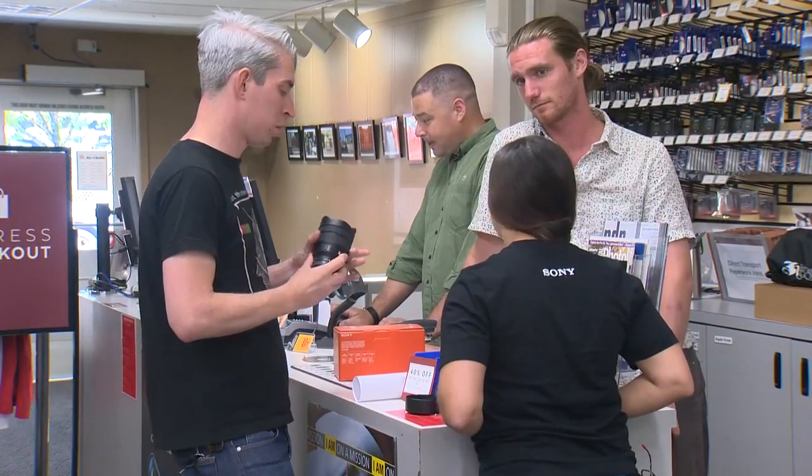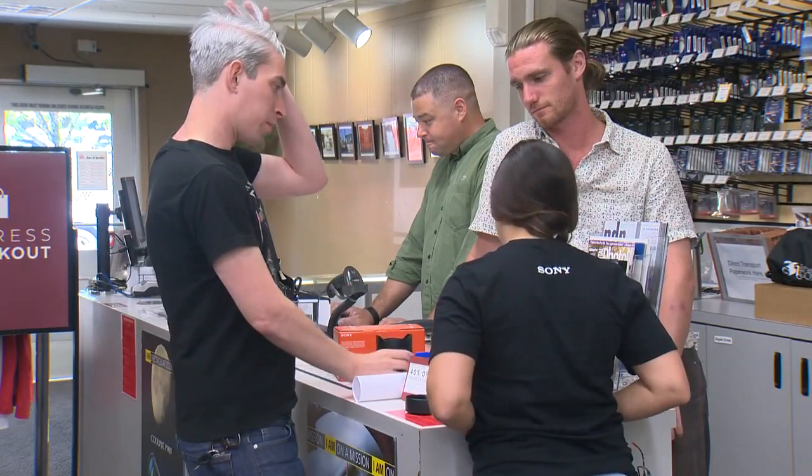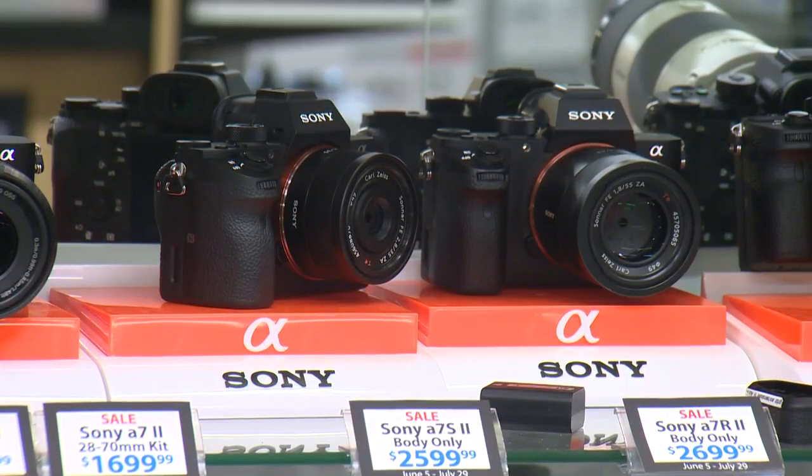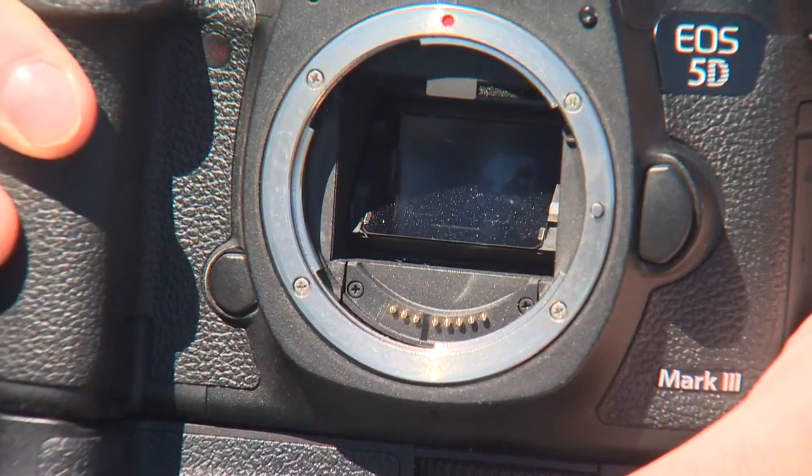I also talked with the camera experts at Portland's Pro Photo Supply. They've had lots of customers coming in to buy those solar filters. They say an unprotected camera will end up with a damaged sensor and much more. More importantly, you can melt the glue and things that are holding everything together inside the lens — that's something to be really concerned about.